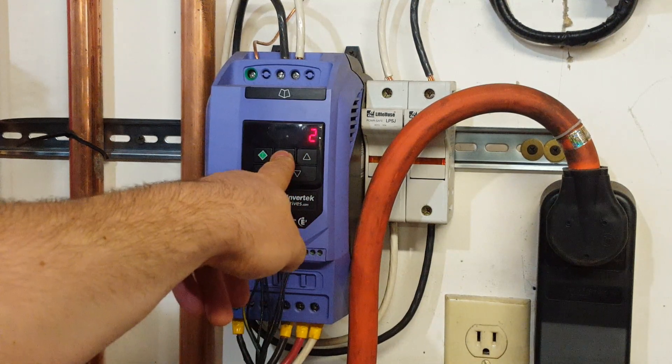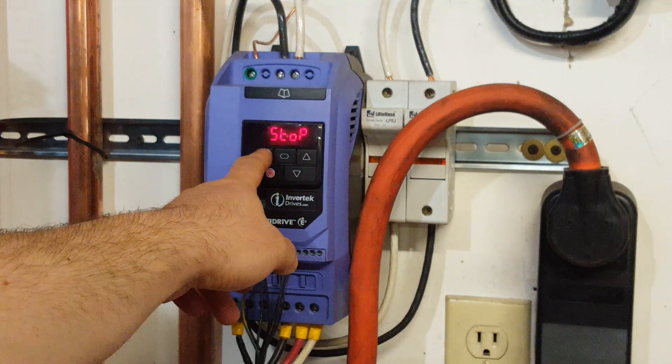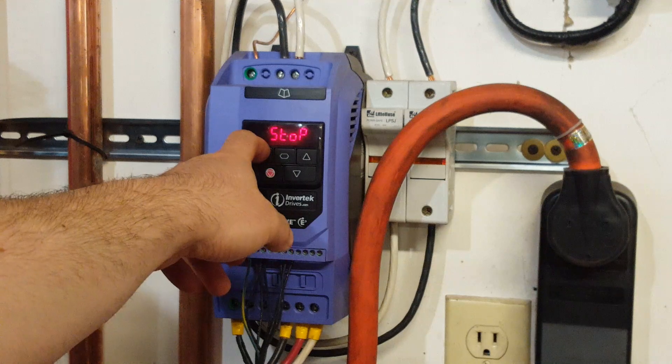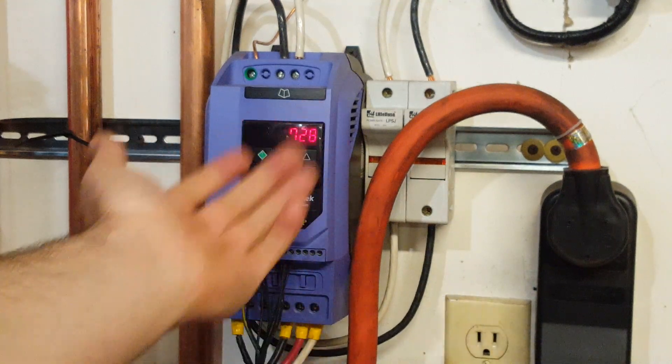Now hold down this button until it says stop. At this point, press the green button. It's going to remember how fast you were at last time RPM wise and that's where it's going to go. So now it's going forward.